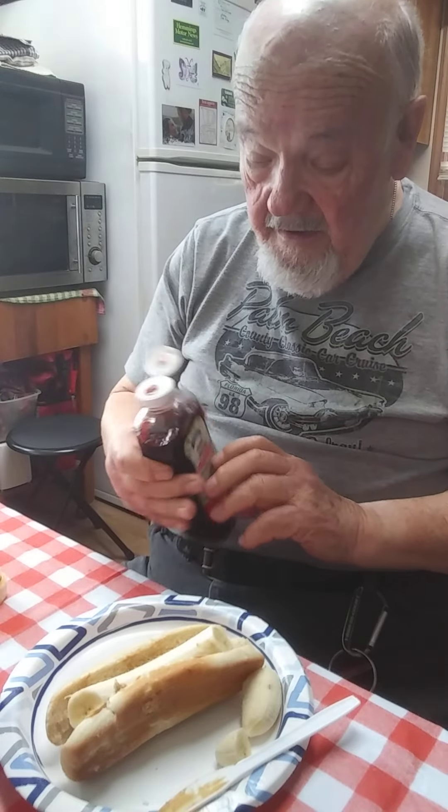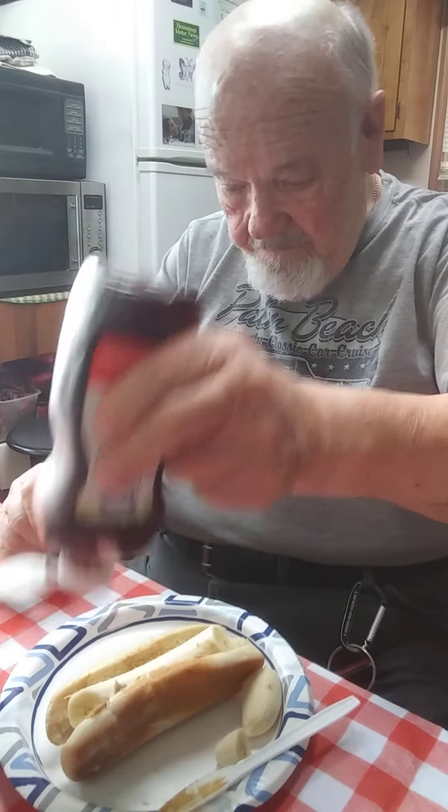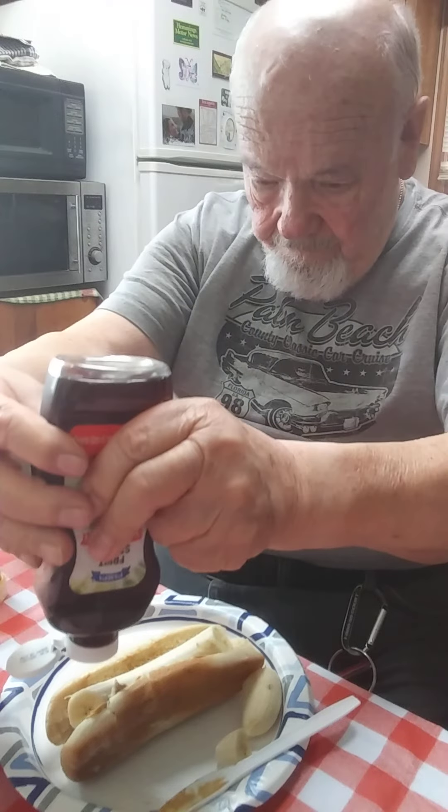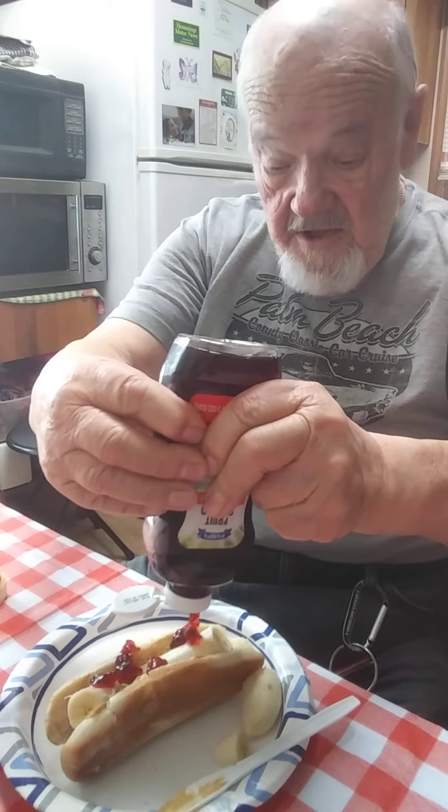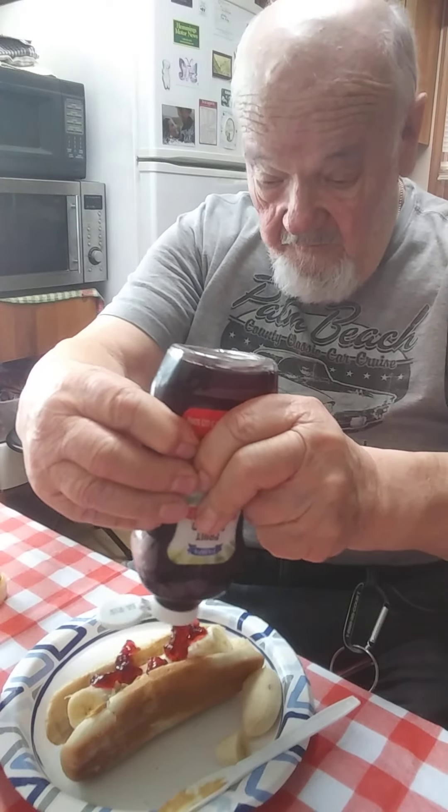So let's just see what we can do here. You got to learn how to squeeze these things and not make a mess. That's not always easy for us old fellas.